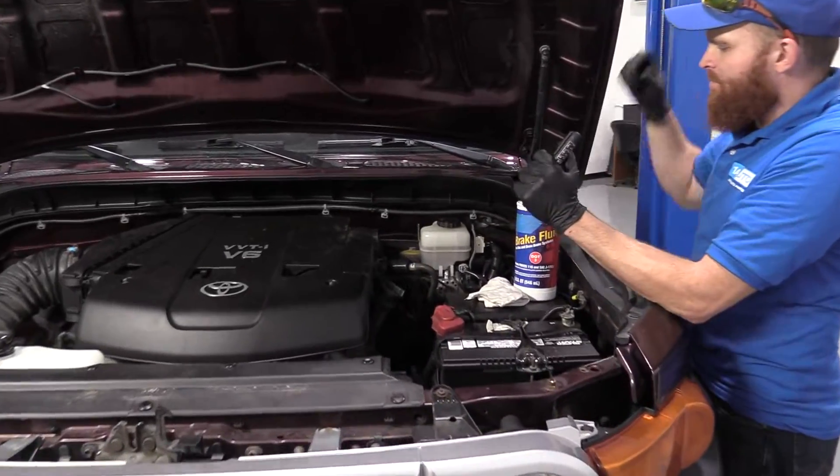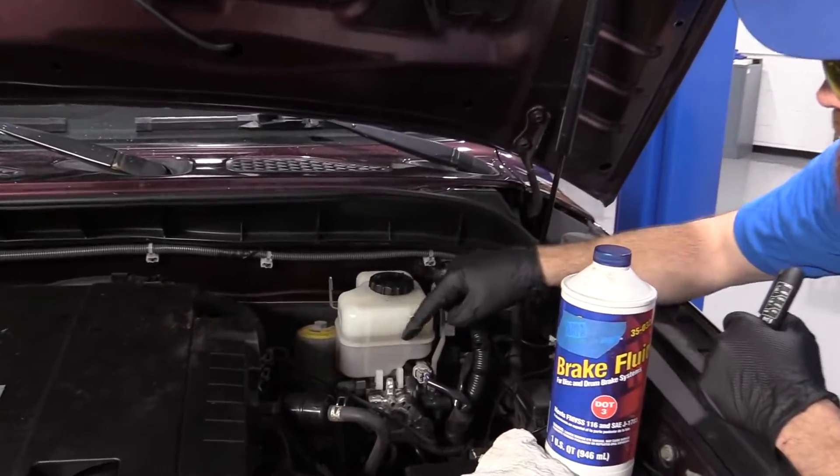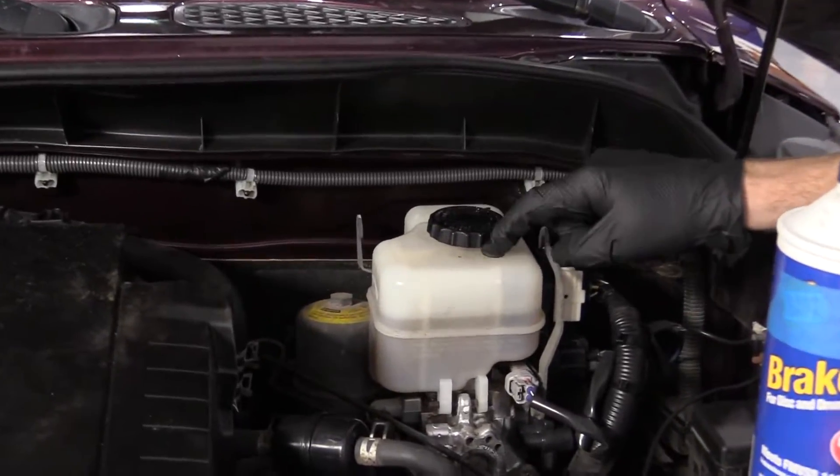We're going to come over here — wear our safety glasses of course. This is your brake fluid master cylinder right here, the reservoir right there.